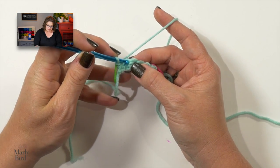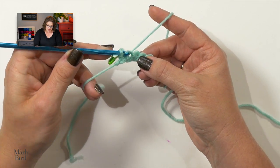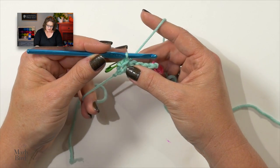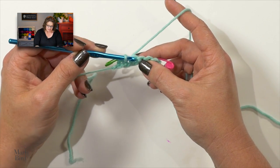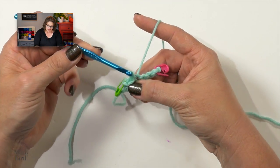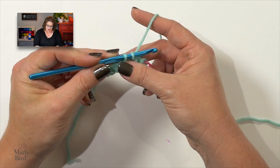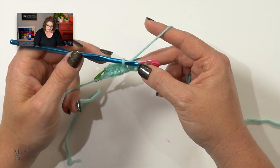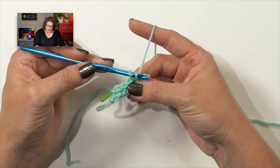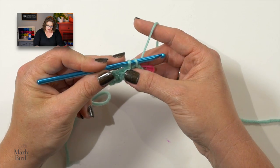Now go to the next single crochet: in, around, up. Bring it up parallel. Pull that loop through the loop on your hook. Do not tighten up your stitches — you want these to be nice and loose. If you make them too tight, it will pull in on your fabric, and no matter that you have the correct number of stitches, the stitches will get tighter and tighter, and you'll have a parallelogram instead of an actual rectangle or square.